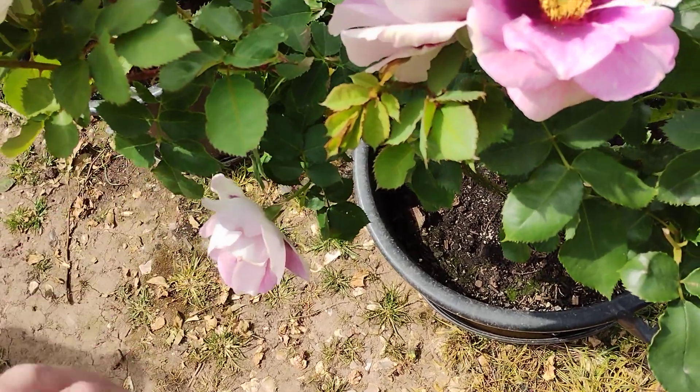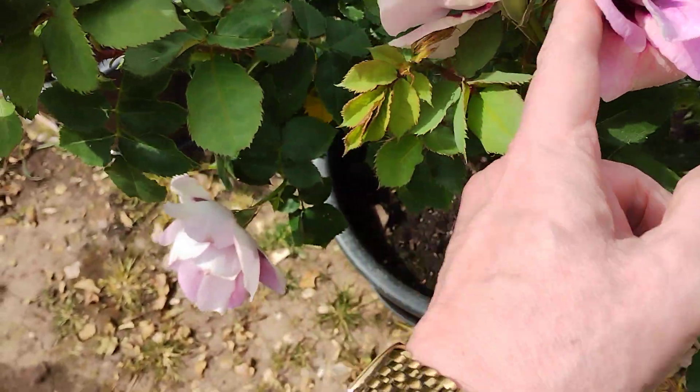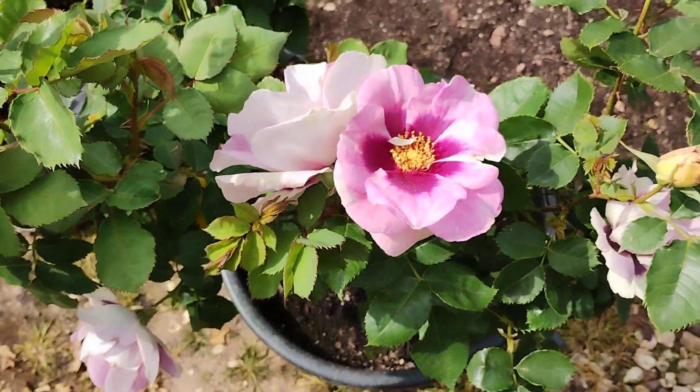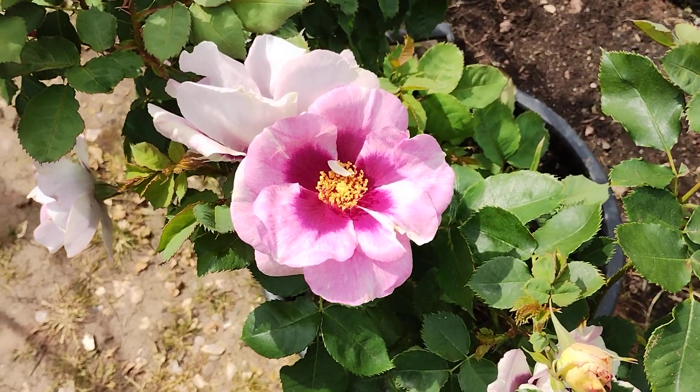Apparently it tends to grow hips. I noticed on one flower I took off that at the base there was a bulge as if a rosehip was forming, and they advise you to cut those off quickly.